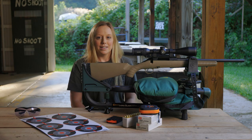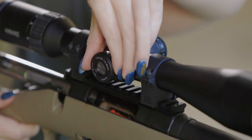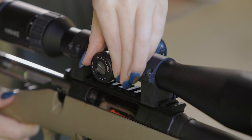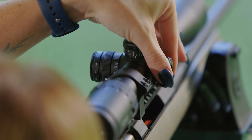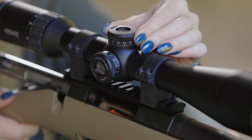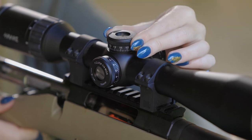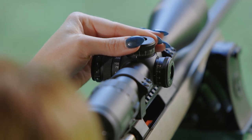For the horizontal alignment, turn the windage adjustment turret clockwise to move the rifle's bore sight position left and counterclockwise to move the rifle's bore position right. In the same manner, adjust the vertical alignment by turning the elevation turret clockwise to lower the rifle's bore sight position down and counterclockwise to raise the rifle's bore sight position up.